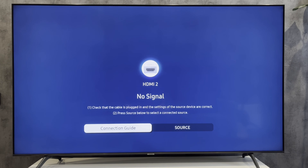Hey everybody here on the Geekbox YouTube channel. Today I will tell you how to connect a soundbar to Samsung TV via Wi-Fi. Let's go.